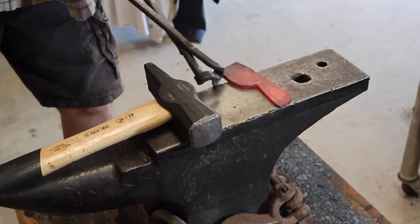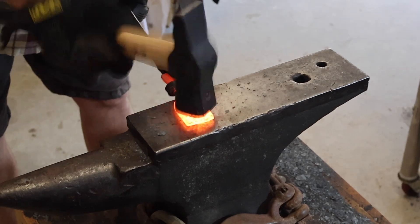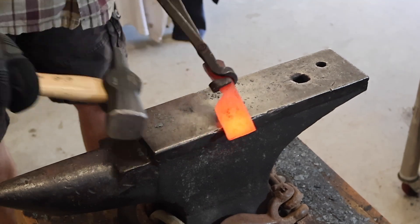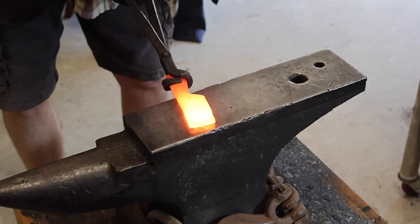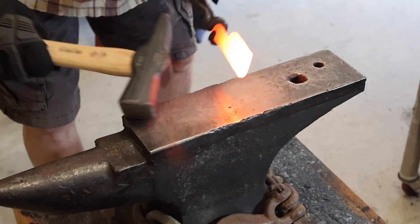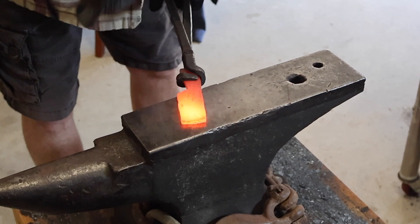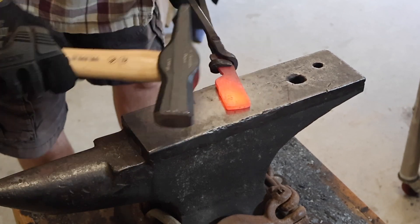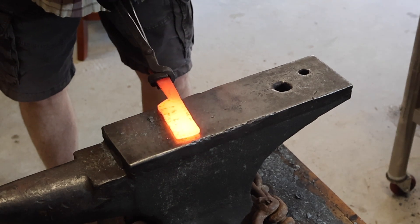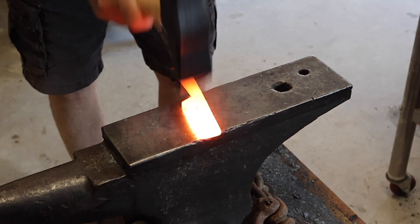Once I had the handle shaped and forged out, I moved over to start forging the blade. It was a little wide and I needed more length, so I'm just trying to draw it out as best I can. I'm being careful to look at my thickness — at this point it's still thicker than the handle. What I wanted to end up with was the same thickness along the whole knife, so the handle thickness matches the blade thickness. I went between using the peen side of the hammer to draw it out and then hammering in on the edge to keep it straight.